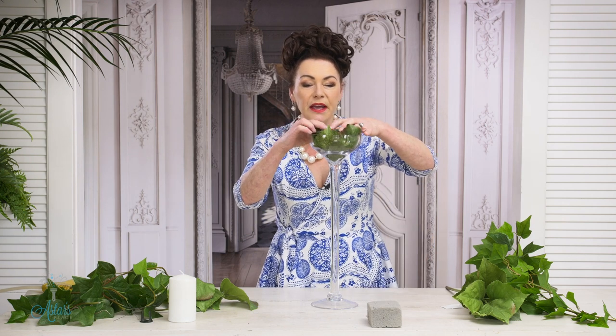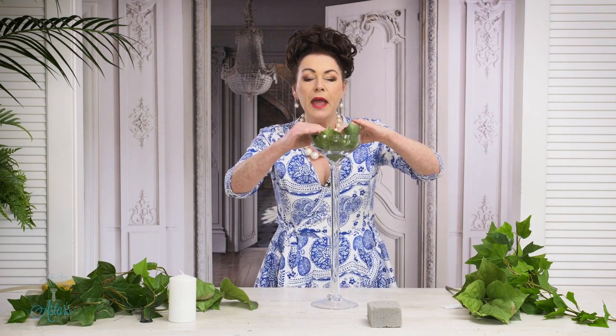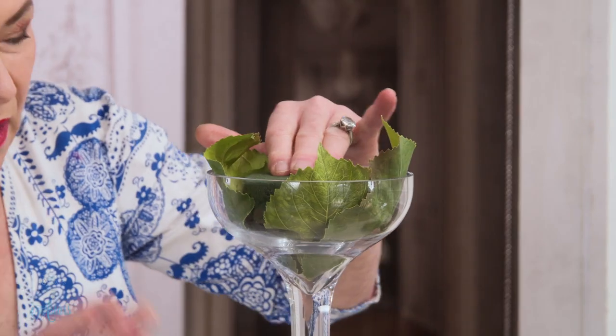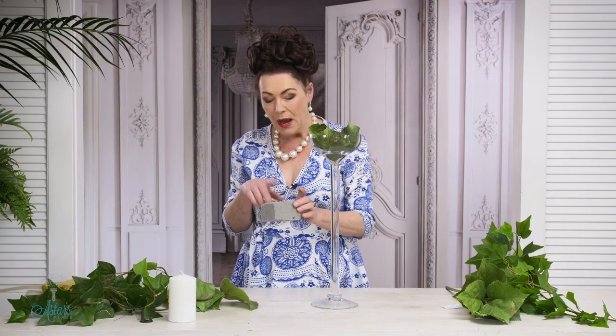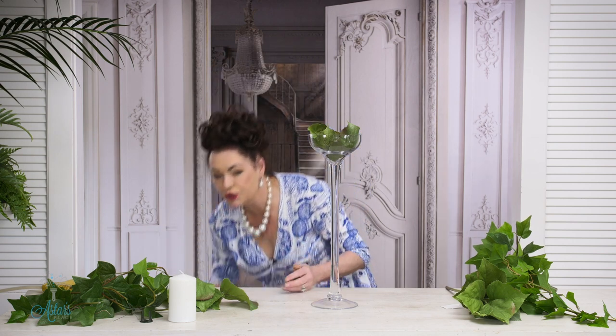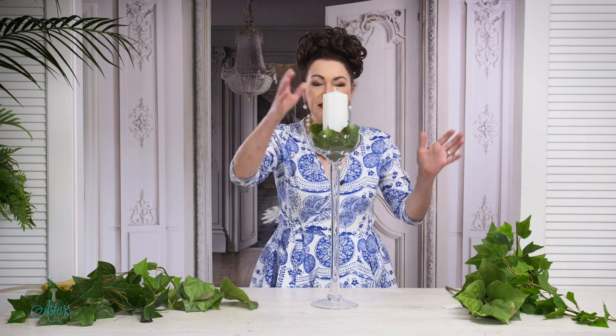Now the next thing I'm going to put in is the green foam. If you wanted to use fresh flowers, you could just soak your oasis and put the green around it, but I'm keeping mine for long-term use. Normally if you're using anything artificial, you use the grey foam which has been specifically designed for artificials — it's a little harder in composition. But I think I'll get away with the green foam here because I'm not going to be putting too much into it. Then the candle goes on — now we have something strong and sturdy.